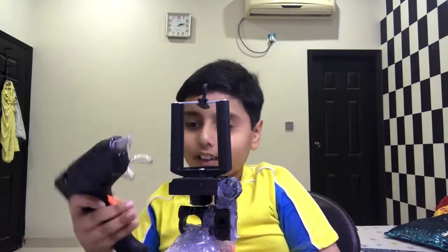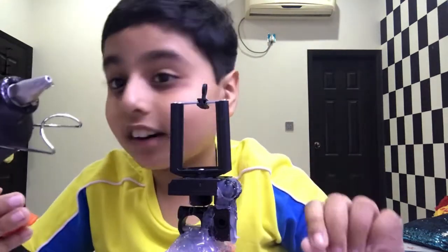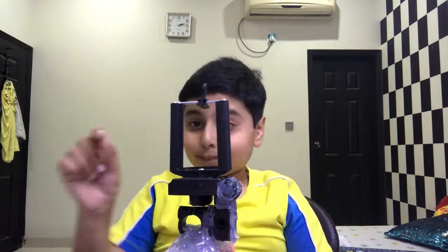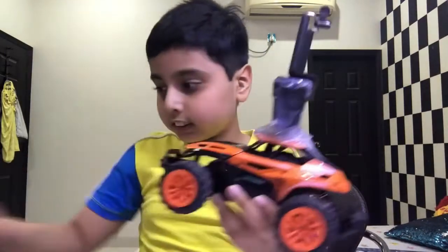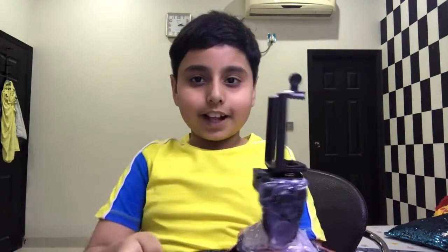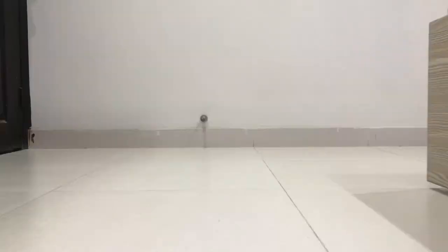Oh my god, perfect timing — the hot glue ran out just at the right moment. Now let's go drive it. My battery should be charged, so let's put my battery in and drive this thing. I have my batteries in. Let's put my phone up in this tripod camera mount. Let's drive it.